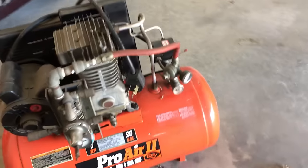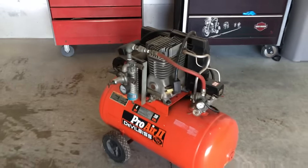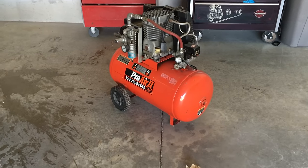Welcome back to the 6th Gear Garage. Today I'm going to install a 220V outlet in the garage so that I can finally use my air compressor.